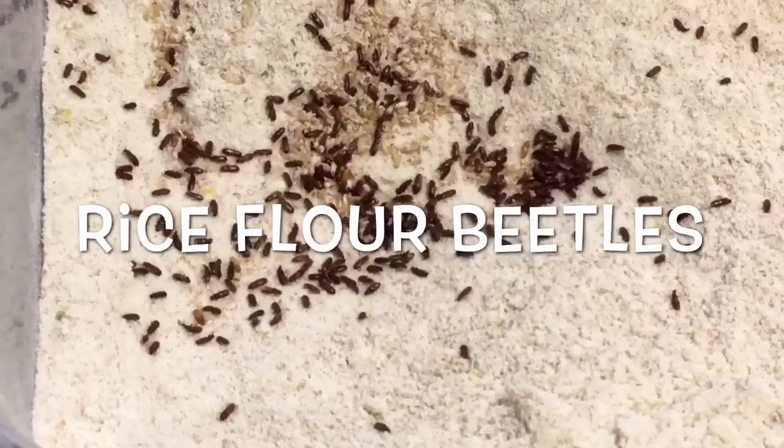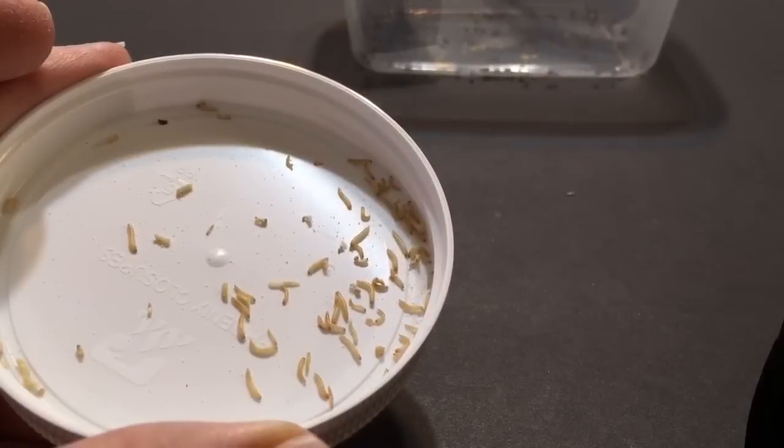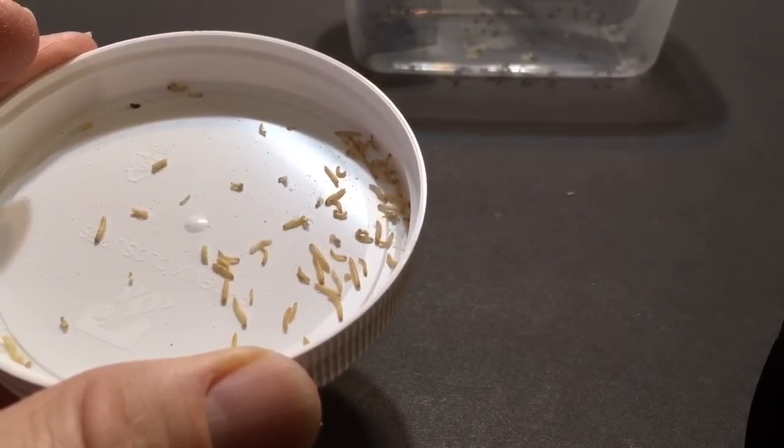A quick guide to rice flour beetles as a live food. The larvae of this very small beetle species make an excellent food for small fish, reptiles, amphibians, and invertebrates. They're very easy to culture. Here's how to do it.